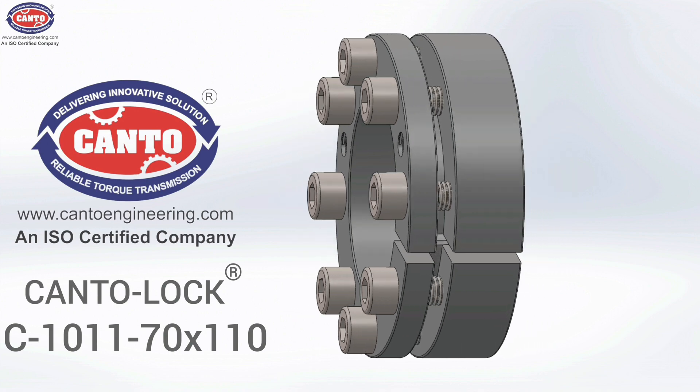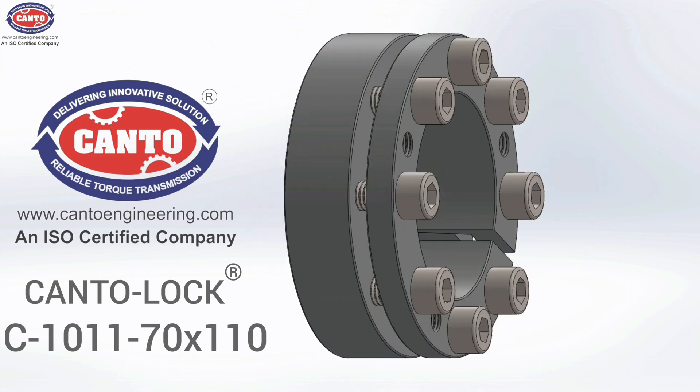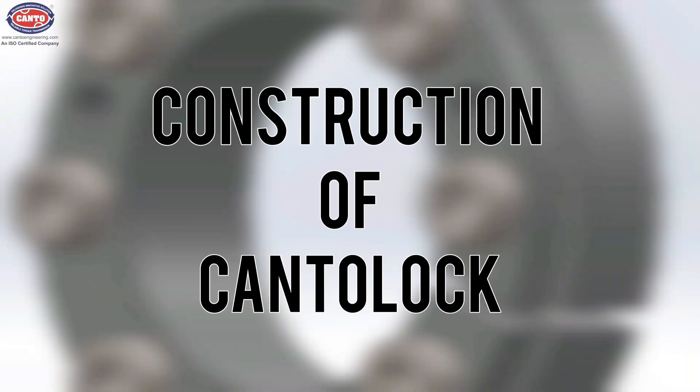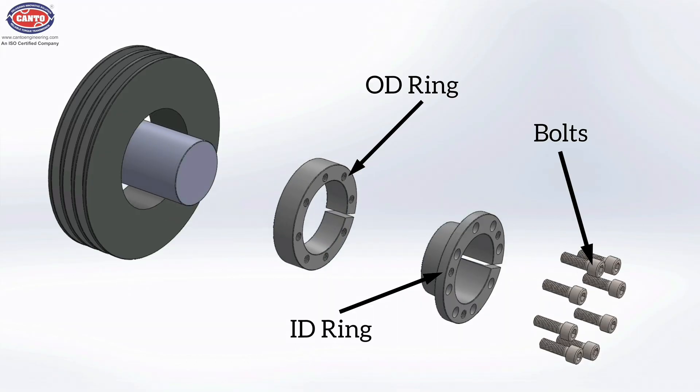Kanto Engineering Company presents KantoLock C1011-70-110. Let's see its construction. It contains an ID ring and an OD ring. The bolts are used to connect both rings together.